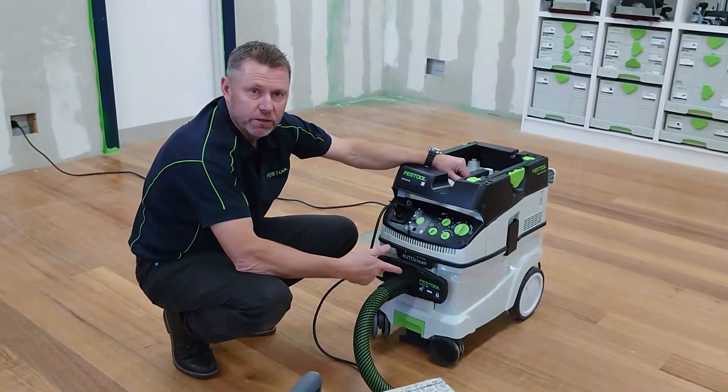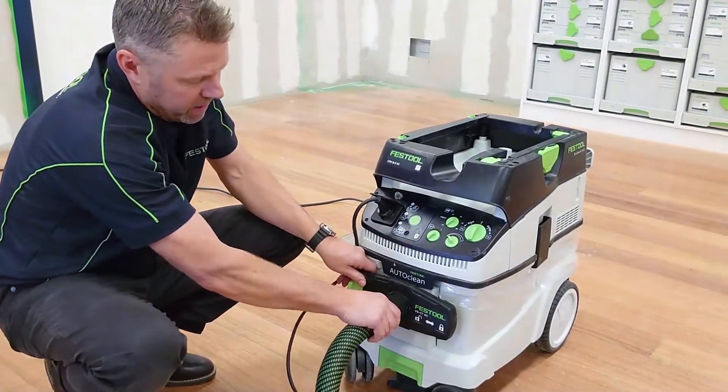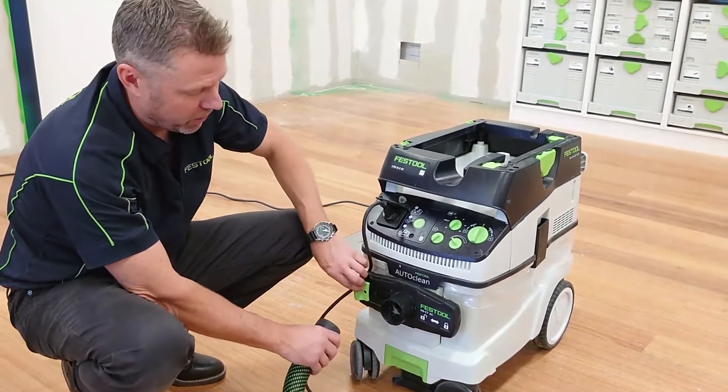Here we're just going to take a look at how we use the blast gate. The blast gate comes with all the AC units and it just goes in front of the hose so we can actually shut it off.